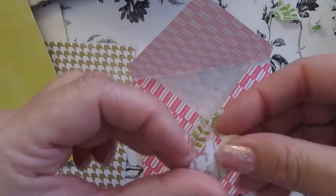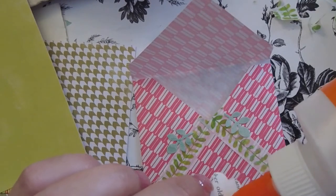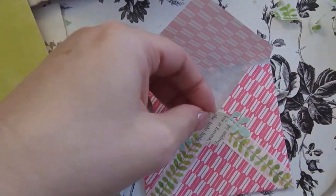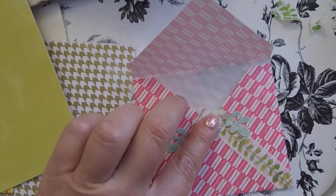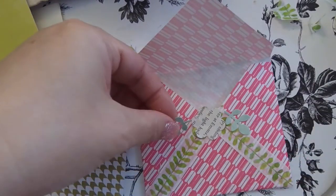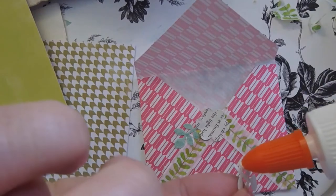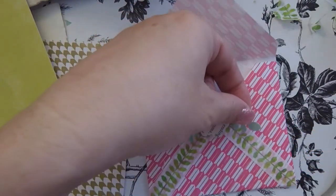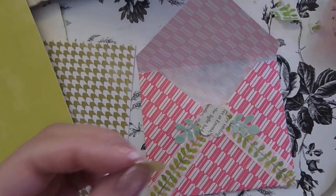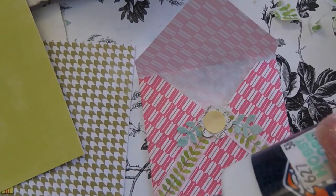I'm just going to assemble it, and for this part I'd rather use stick glue because I think it's just easier and dries faster, even though I don't particularly like this stick glue I have open right now. That's how easy this part is because I've got the punches, but like I said I'm going to show you in just a minute how to do it without using a punch.